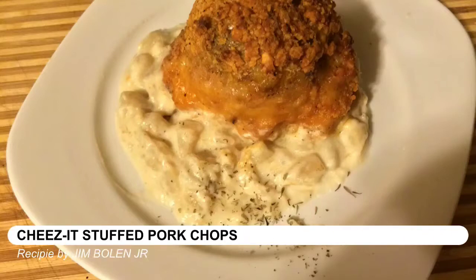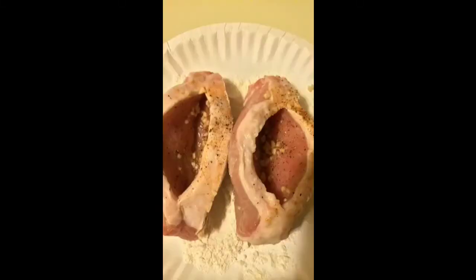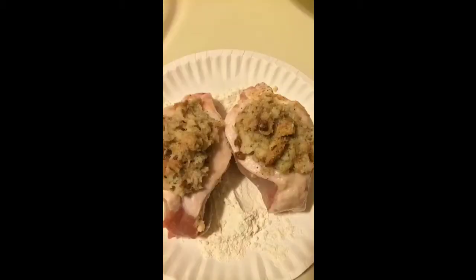This is my homemade recipe. It's stuffed pork chops breaded with Cheez-Its and surrounded by potato soup. First you make your stuffing. Then you take pork chops and you butterfly them and season them. Then you're going to put in your stuffing.